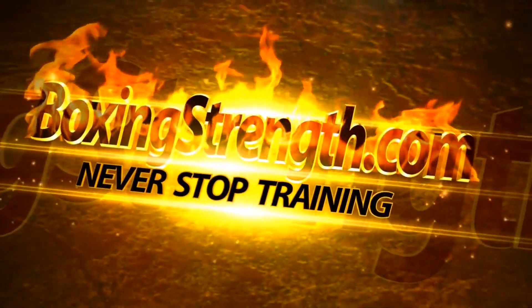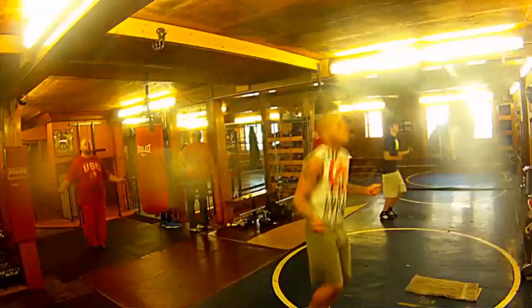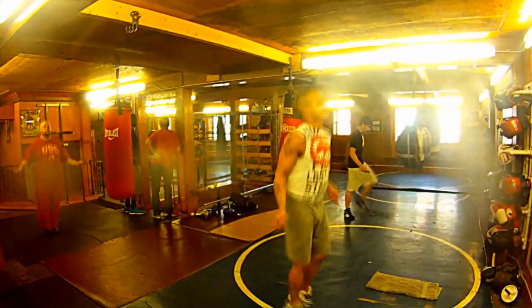Today I got a video for you guys on just a pro workout, because I get a lot of questions from amateurs about turning pro, what it takes. I mean, it doesn't take that much. Kevin still works 50 hours a week. He's a 5-and-0 pro, and here's a sample practice.